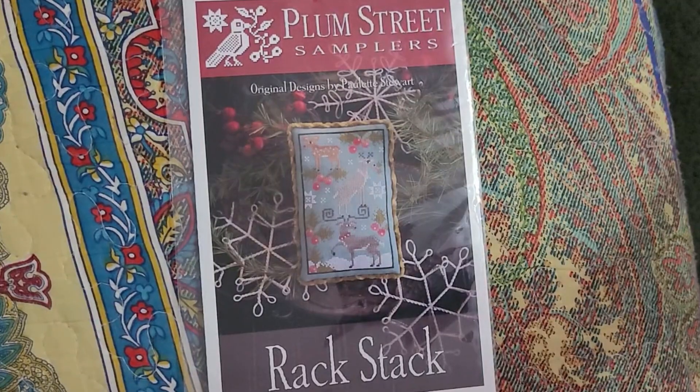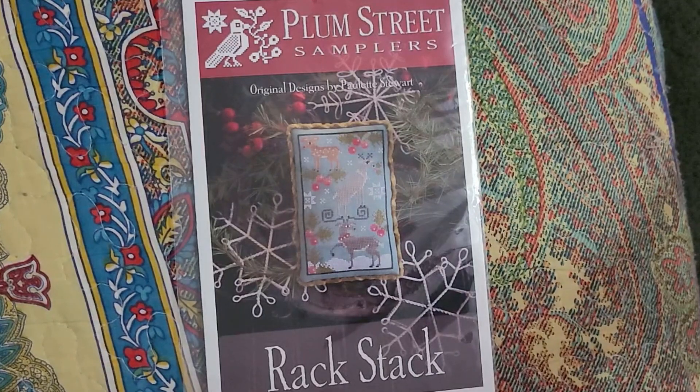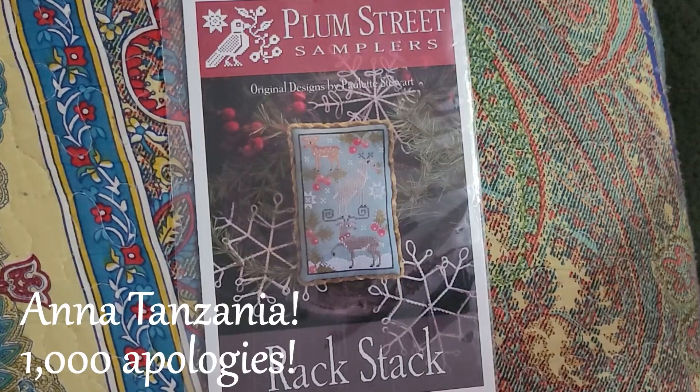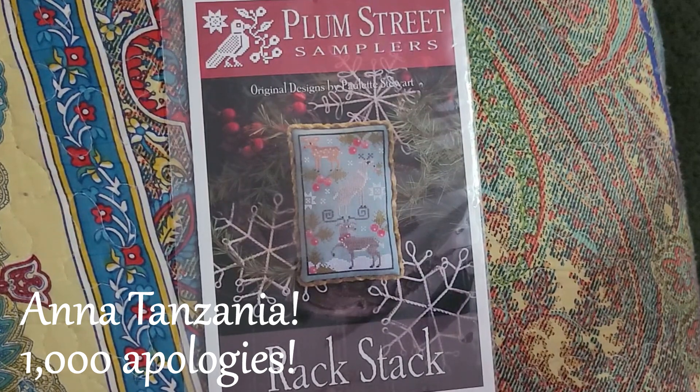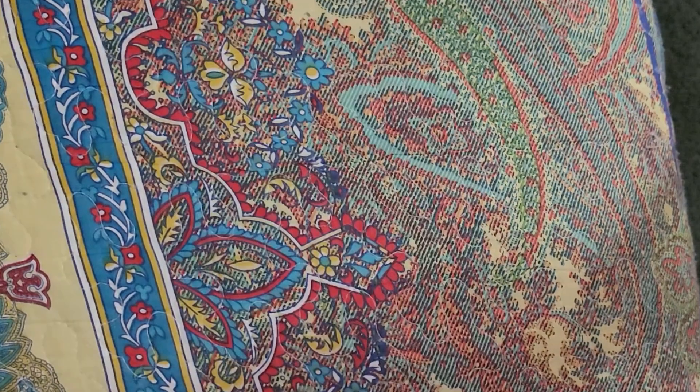Before I move on to haul, I have to publicly shame myself. I continue to have a copy of Rack Stack because I have not mailed it out to the winner yet — I'm sorry. It's been a hell of a few weeks and that's the only excuse I have. I am going to put it on my keyboard right now so that it gets in the mail to you. I'm sorry.